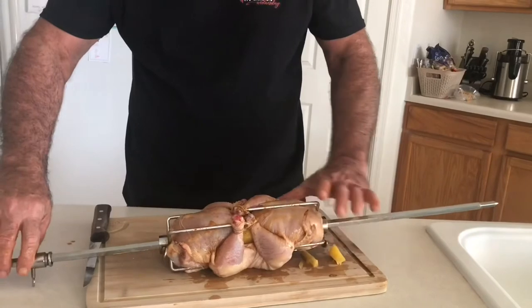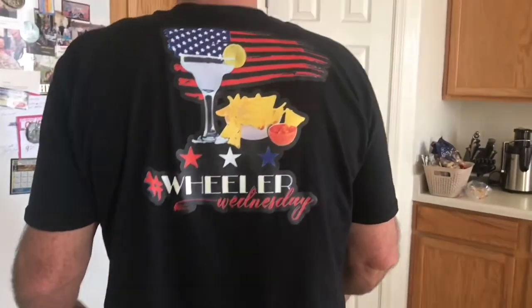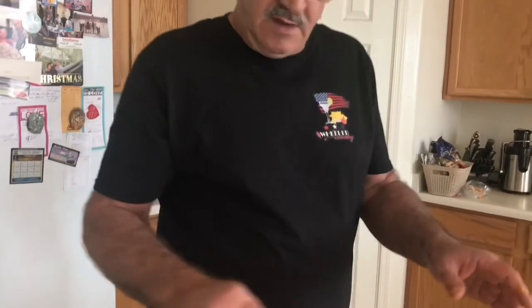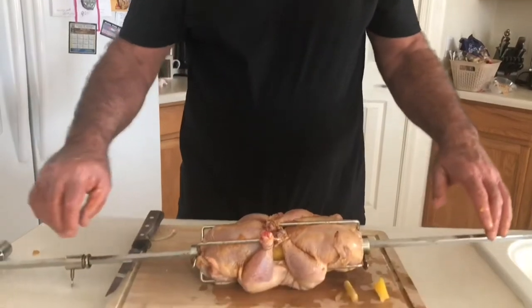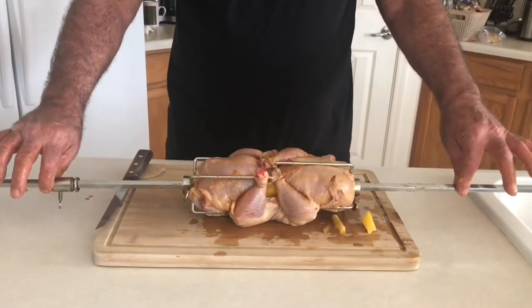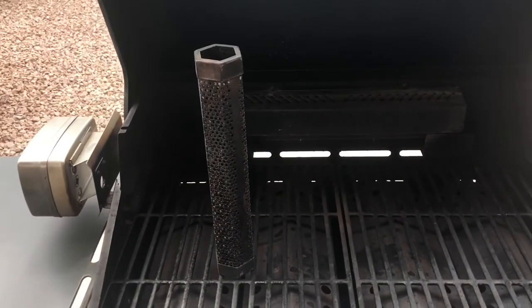By the way, we're celebrating Wheeler Wednesday today. If you're not following Bill Wheeler on Twitter, you're missing the boat — that man is a wealth of knowledge. We'll see you in a minute when we get this on the spit.